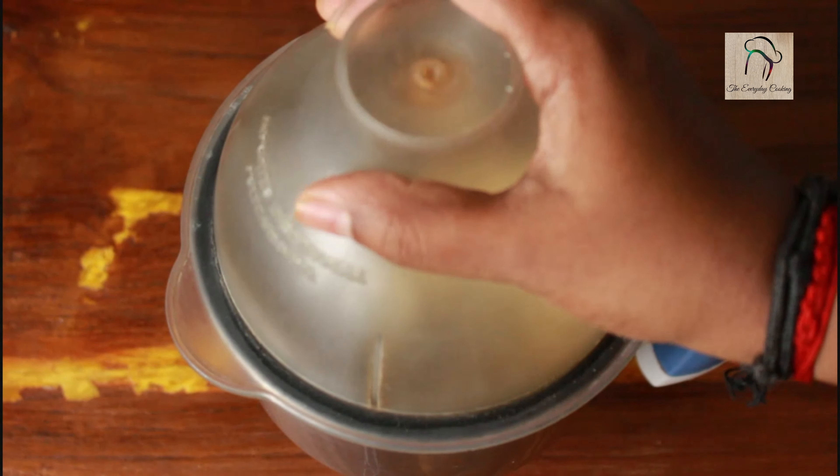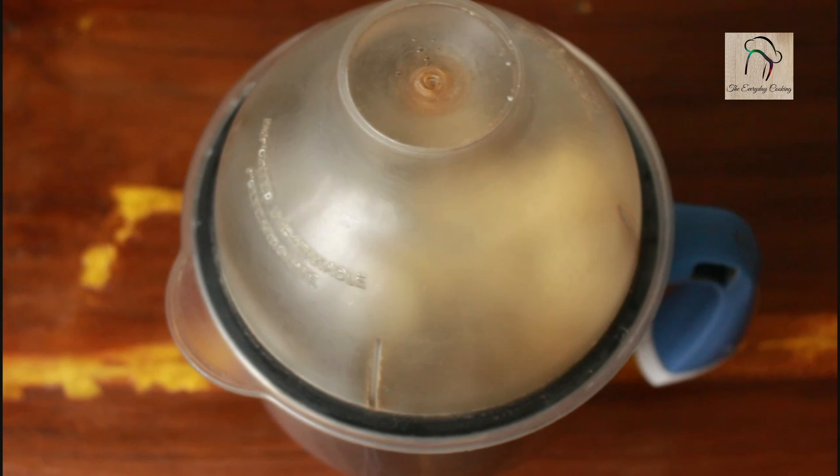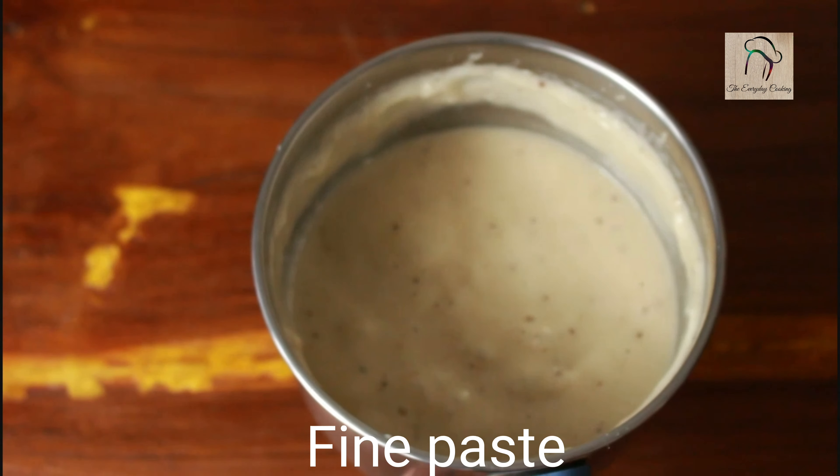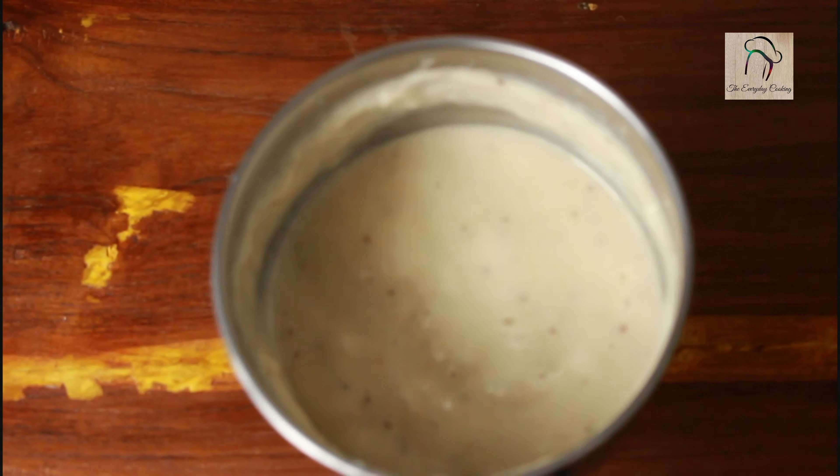Let us grind this into a fine paste. The banana paste is ready, set this aside.